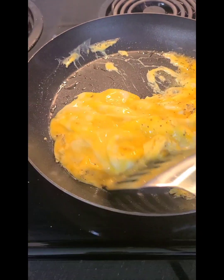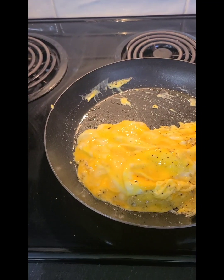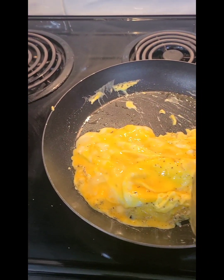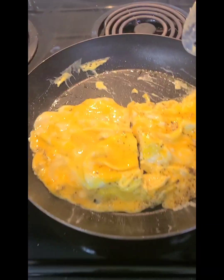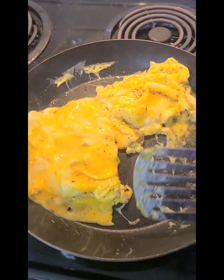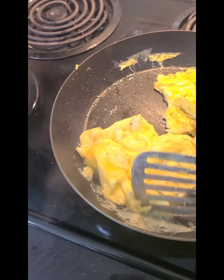This is going to be fluffy, fluffy. This is about five eggs. I did take the little white thing out and then beat them up. Put some salt and pepper in here. Fry them in butter. These are going to be really fluffy and nice. This is the real eggs. This is not egg beaters.